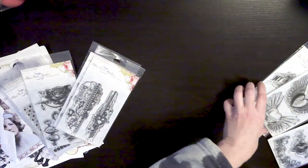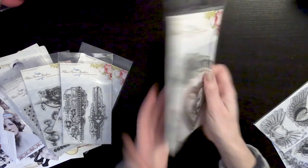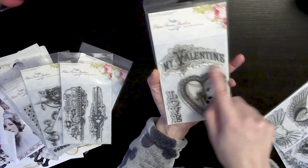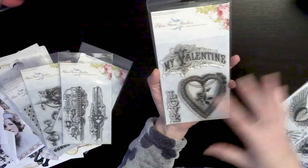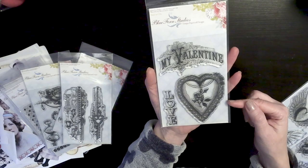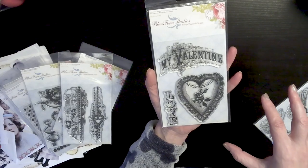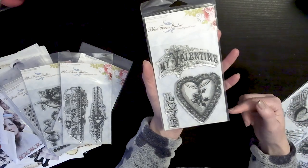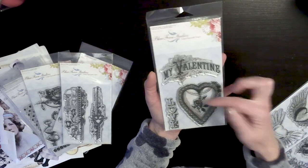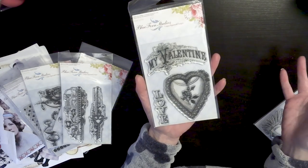My Valentine is a really sweet stamp. It's got the doily heart and the My Valentine font which is very Victorian — love it. I'm not sure, but I think this is also one that's been discontinued. I have about four in stock and was only able to get a few more, so these are very limited. Keep in mind these don't have to be just Valentine's Day stamps — you could use them for any Victorian theme, shabby chic theme, whatever it might be.